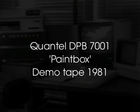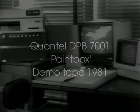The Quantel DPB-7001 is our second generation of paint equipment. When designing this system, we tried to think of it from the artist's point of view. He has been trained and is used to using his normal tools — his paintbrushes, crayons, his pencils, whatever it may be. And therefore, we designed a system to simulate these materials.